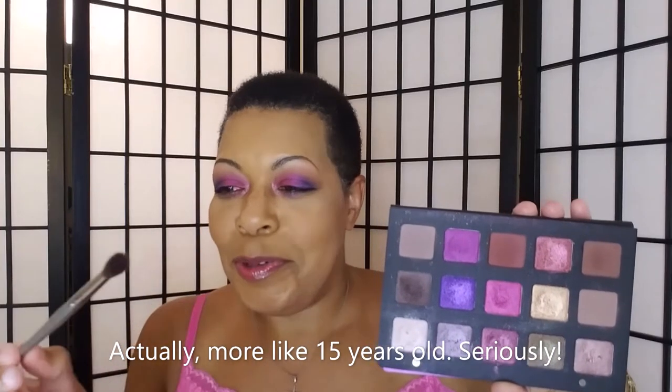Then I took these silver Sephora brushes — this one is probably over 10 years old. It says 'crease' and it's number 10; they don't sell it anymore. I went into the shade per se and dabbed it straight into the crease, and that's what I used this brush for.